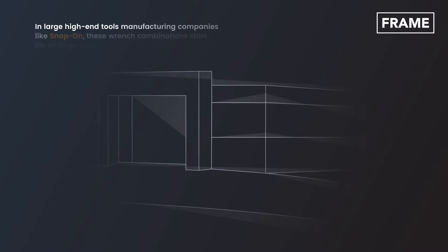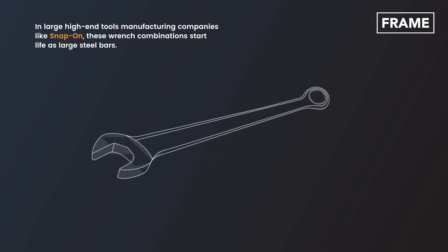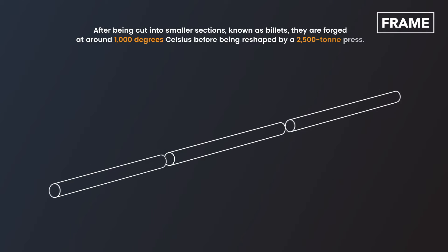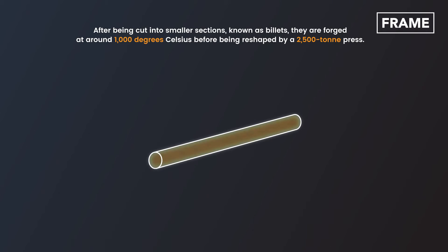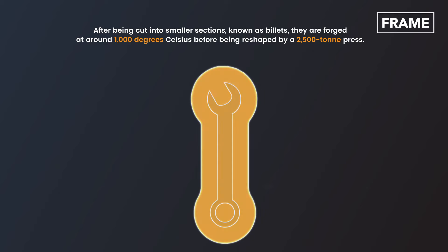In large, high-end tools manufacturing companies like Snap-on, these wrench combinations start life as large steel bars. After being cut into smaller sections, known as billets, they are forged at around 1,000 degrees Celsius before being reshaped by a 2,500-ton press.